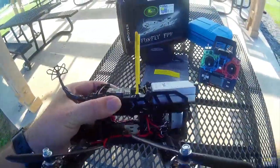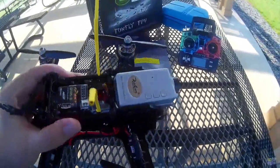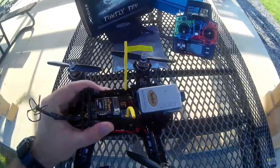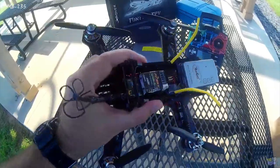It has this roll cage at the top. I still have an older FPV cam in there — I've got a run cam on there. But I'll probably fly it with my older Mobius, in case it crashes, seeing that it's the maiden flight.